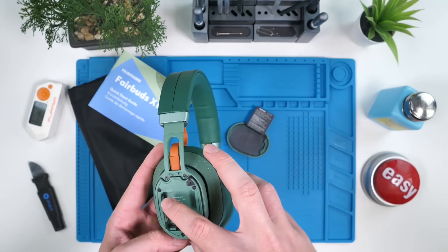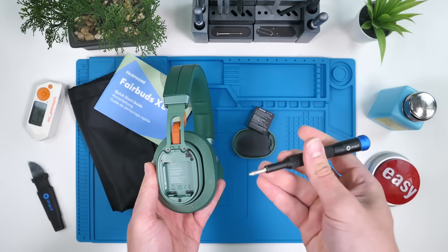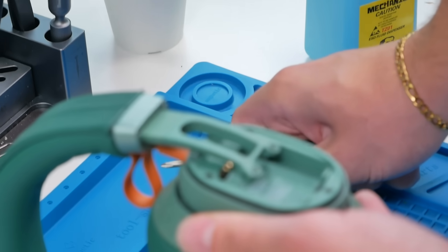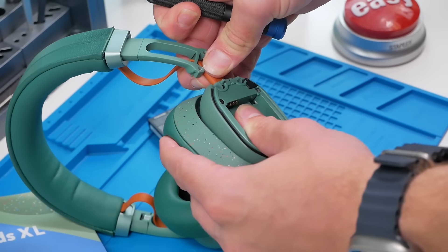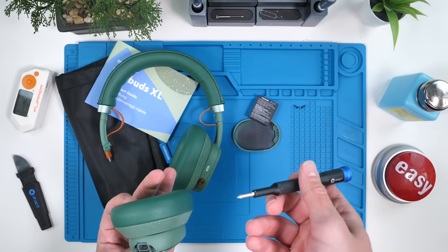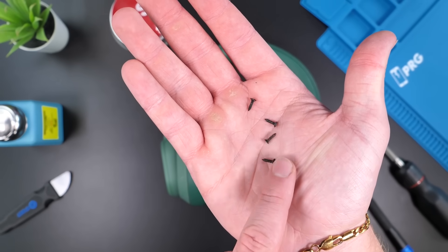Now that we have the battery removed, you can see there are five Phillips screws that we need to remove. After unscrewing, I think we can just disconnect this — that is the coolest thing ever. This whole entire wire is just a USB-C cable. All of these screws look to be the same size, which is very nice.